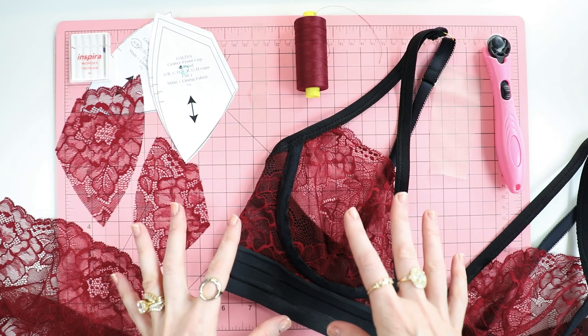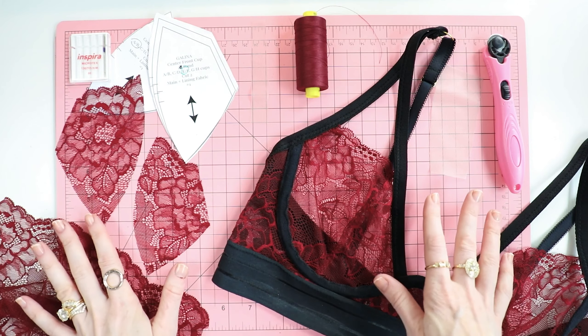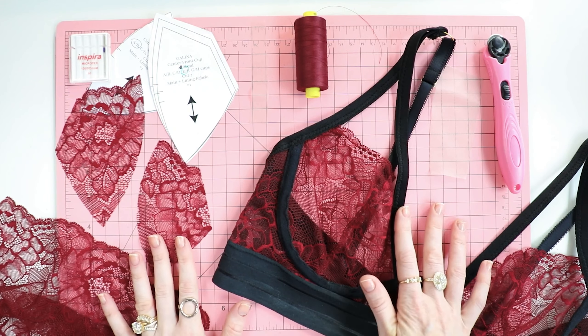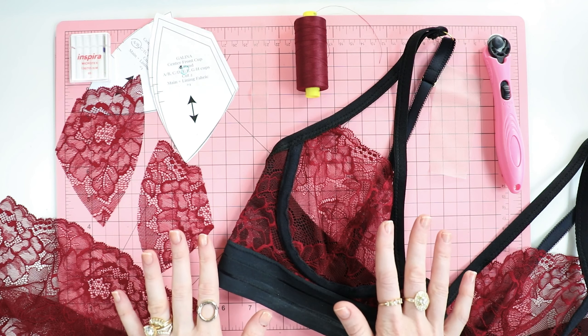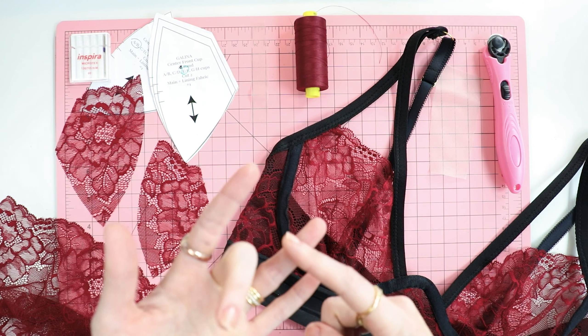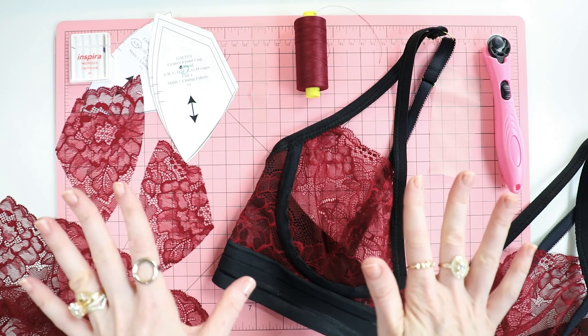A lot of people get scared because they think, oh my god, sewing through one layer of lace — I'm not even going to go there, I already know it's going to be hard. It's going to be a total sewing disaster. So my point of this tutorial is to walk you through all the steps and show you that it is not that hard. As long as you have the right tools, the right supplies, and maybe a good teacher, you can totally do it.